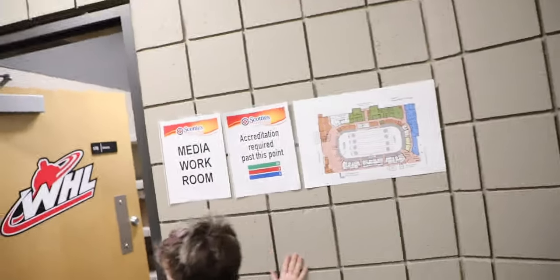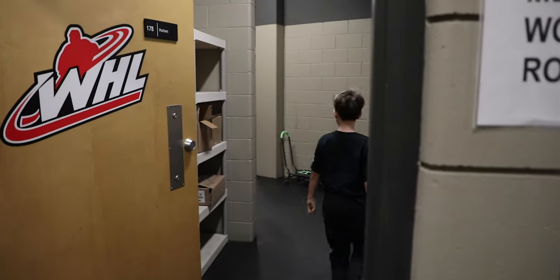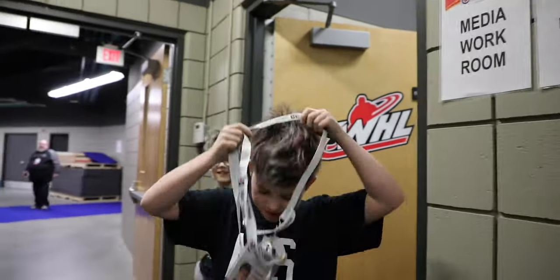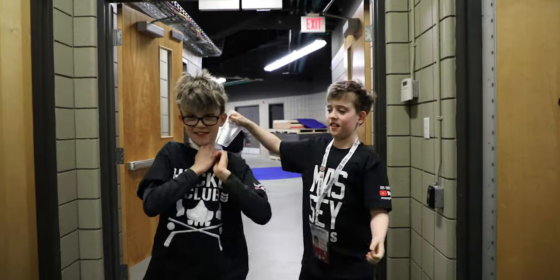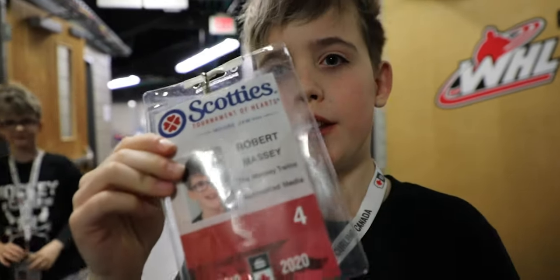Hey, look what I found. Here, Bob. Let's go. We can go anywhere with this.